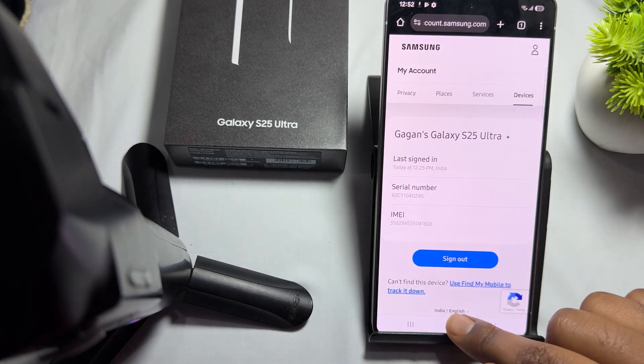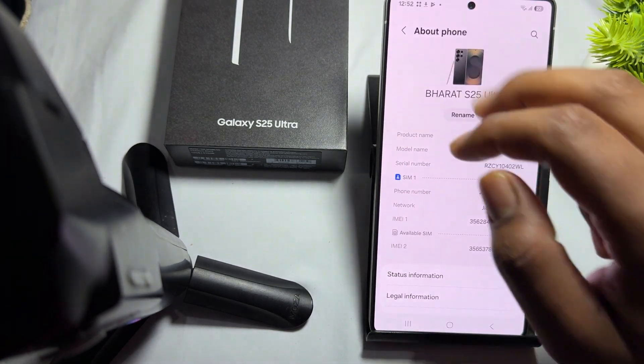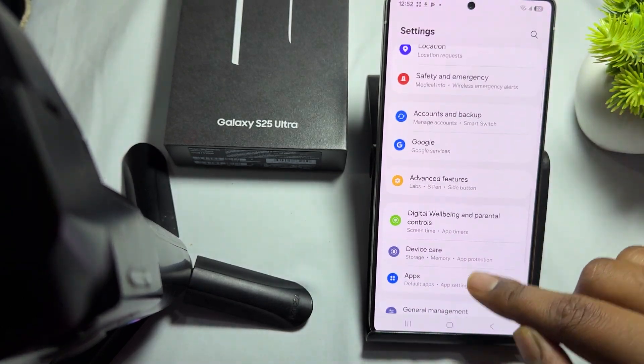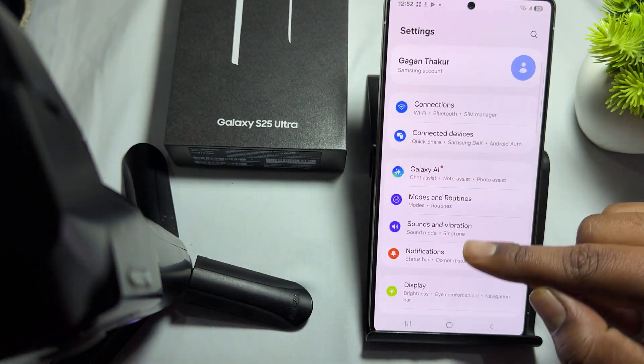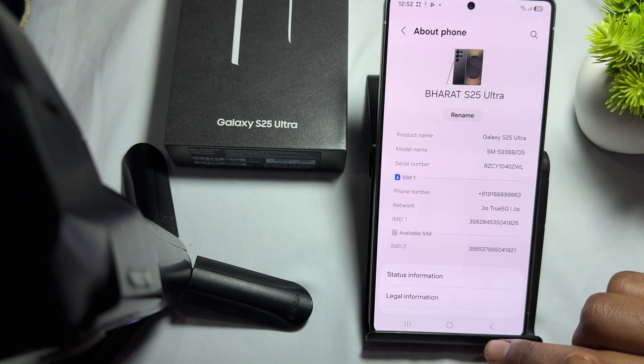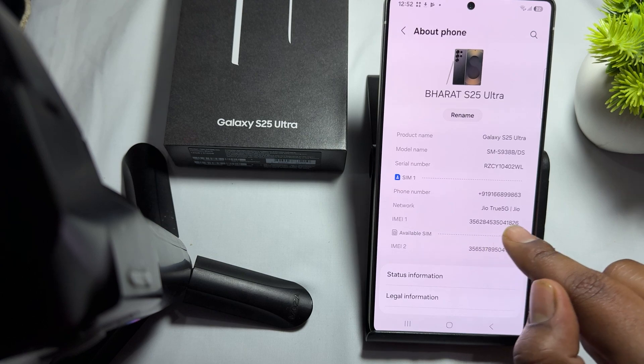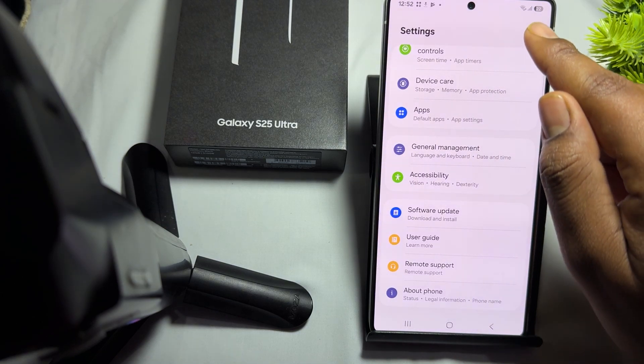For phone settings, simply go here in settings, then go back and go to the option of About Phone. Check your number shown here, and the network and all the things, then again go back.